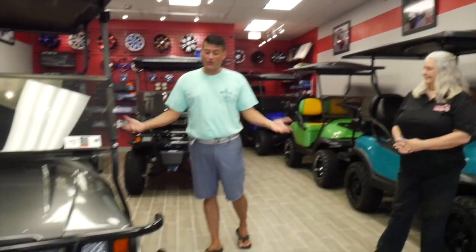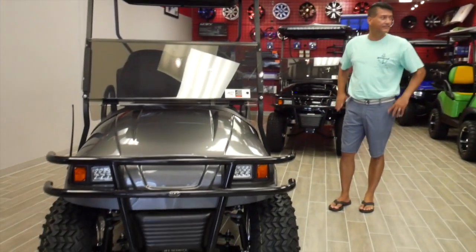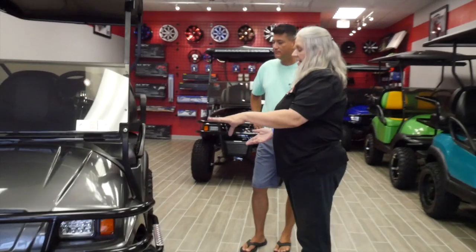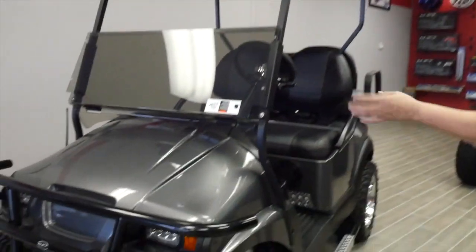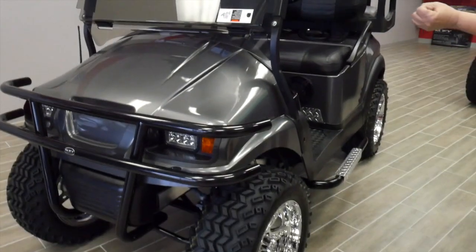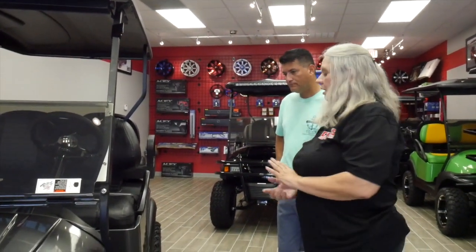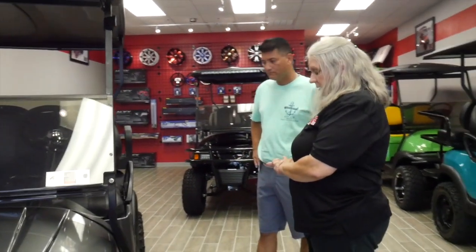Tell me about this one. This is gorgeous. Thank you very much. This is brand new — graphite phantom style body, one of our several body choices that you can choose from when you have a cart custom built. The graphite color is in the new spring line.